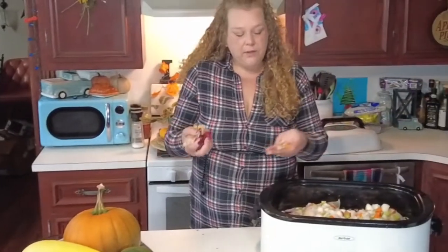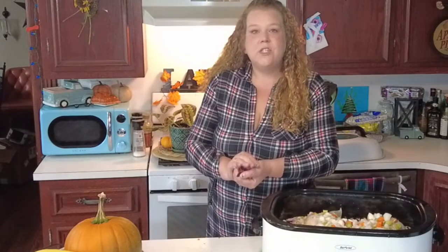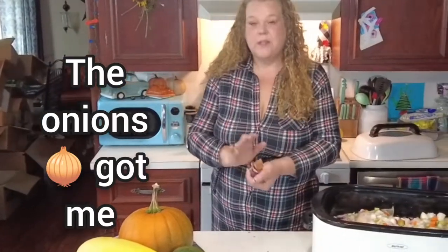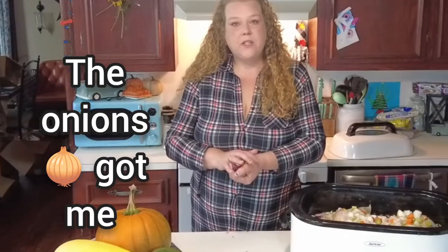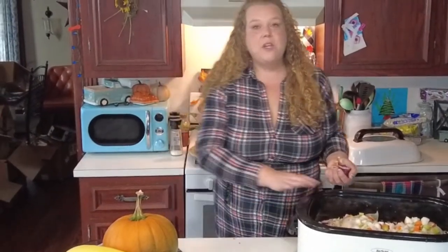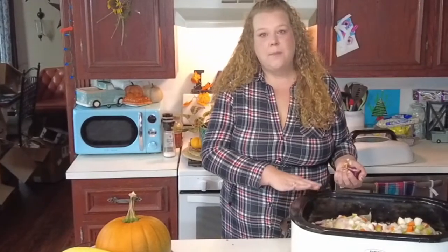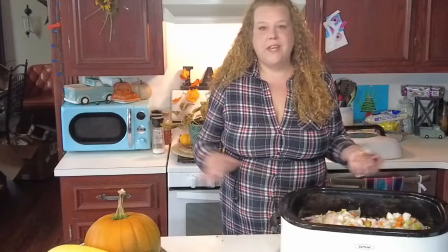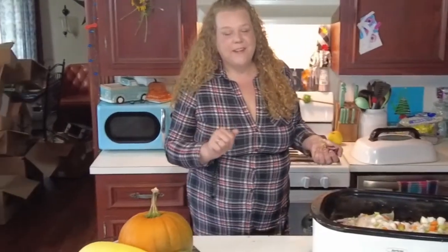Another tip: if you save all of your veggie scraps — say you don't want to compost them or you don't have chickens — you can save all of your veggie scraps, put them in a Ziploc bag, throw them in the freezer, and then you can also make veggie stock. I will show you that eventually, not in this episode, but you can do it.